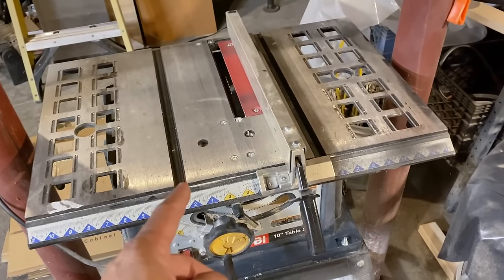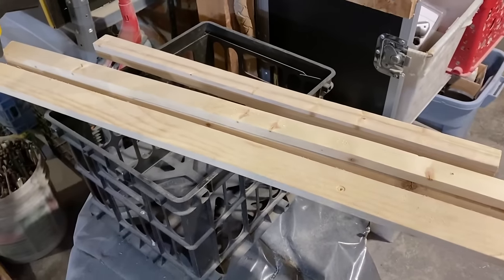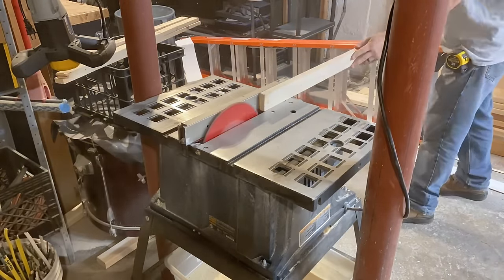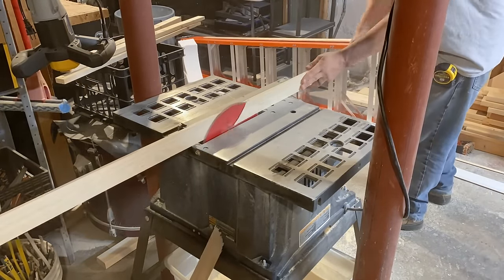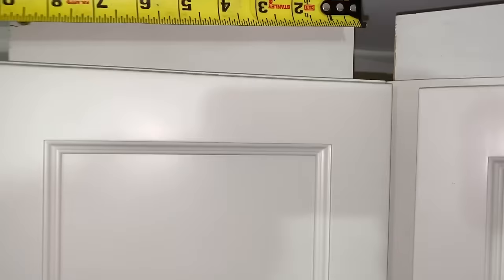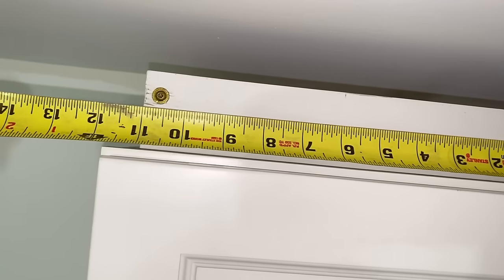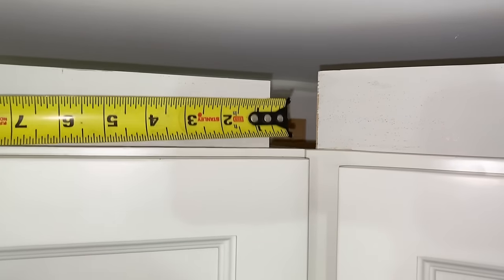First step is to rip down some quarter inch filler pieces, and I'm going to use whatever I have laying around — just some scrap wood. It doesn't need to be anything fancy. Now I'm just taking measurements, really rough measurements. Just going to leave some space here so I don't have any issues, measurements like 11 inches, and then I can cut all those filler pieces.